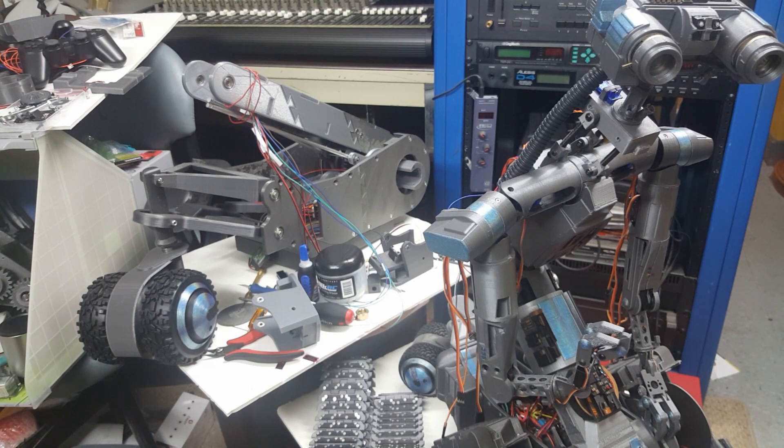I joined the Facebook page that they have and learned a whole lot of things about how Johnny 5 was built. I got my hands on a lot of the schematics and decided to get started and build up a 3D printing lab. Here we are a year and a half later.